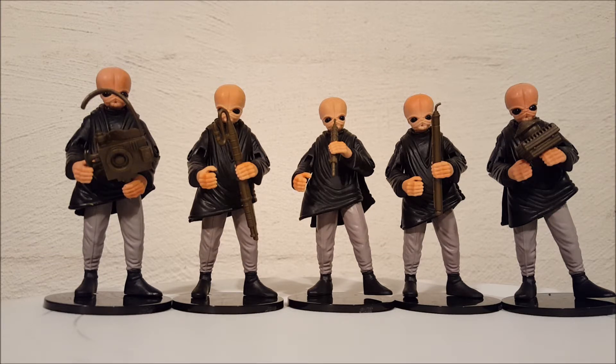One of these characters also appeared in the remastered special edition of Return of the Jedi, though I'm not totally sure if it was one of the same guys or just the same species. I wanted to give everyone a good look at these figures so they can check them out for themselves.